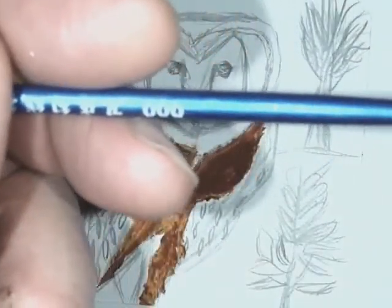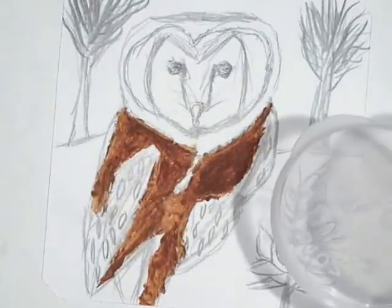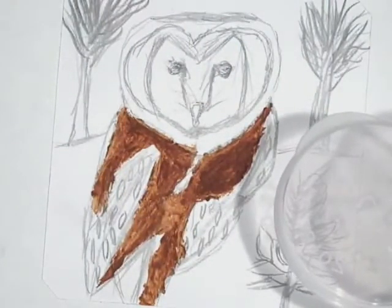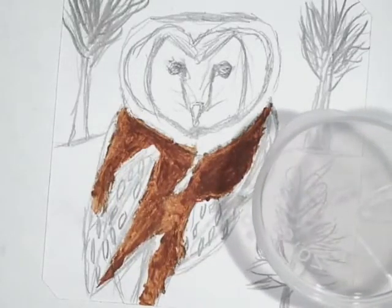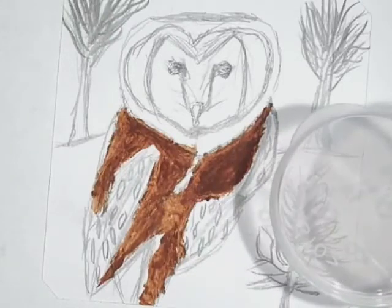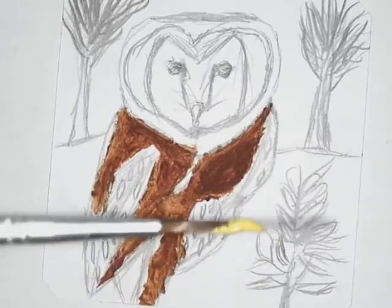These brushes cost like a penny each from eBay, and I can use them two or three times. When you clean the brushes from this paint formulation, use Murphy's Oil Soap, mix it one-to-one with water — it cleans the brushes beautifully. Then a little bit of warm water and conventional soap, and let them dry.